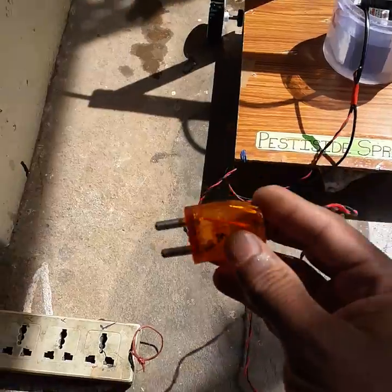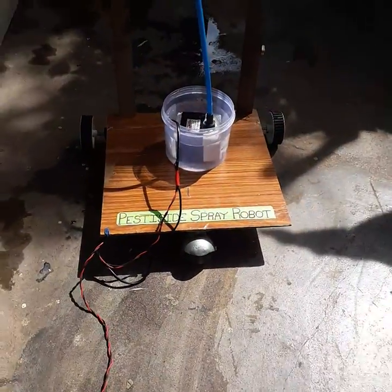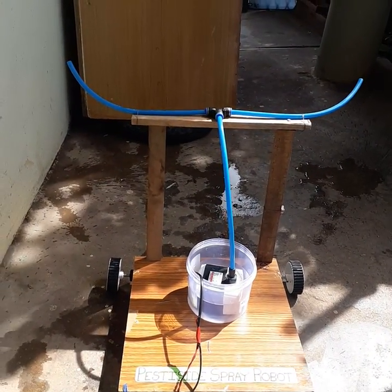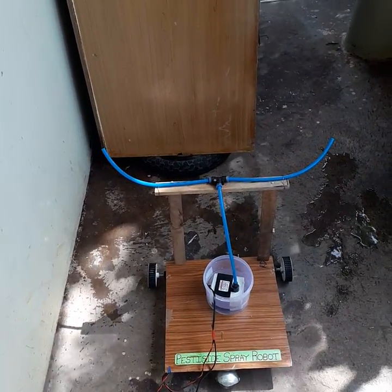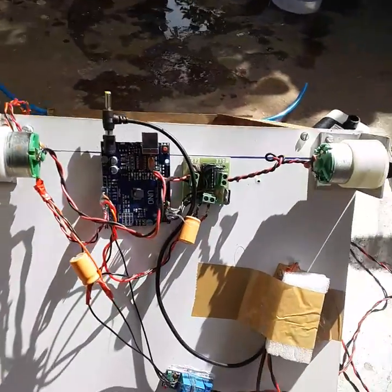Now let's see the demo. The robot is powered by 230 volts. Once plugged in, the robot starts moving, then the pump switches on and water comes out. Then it stops, moves forward a little, and starts pumping water again.